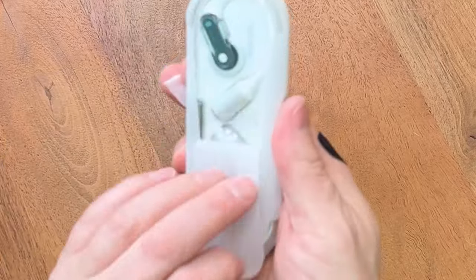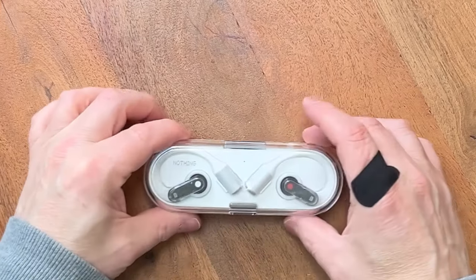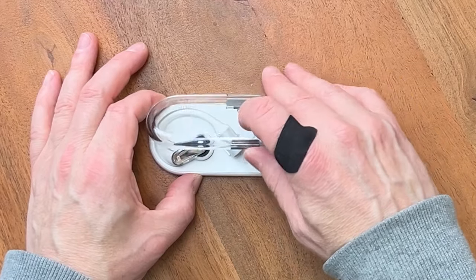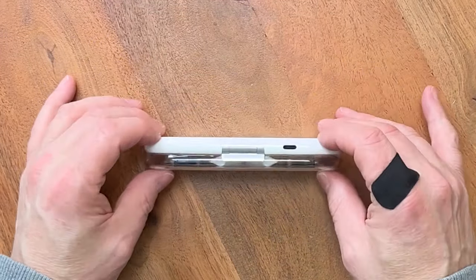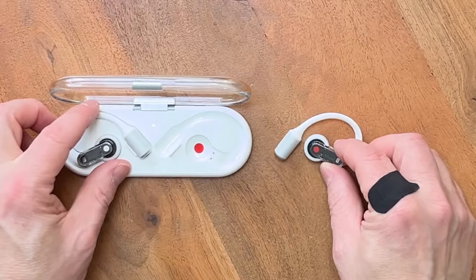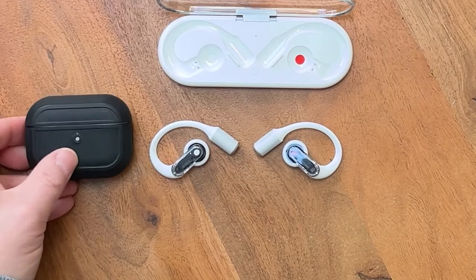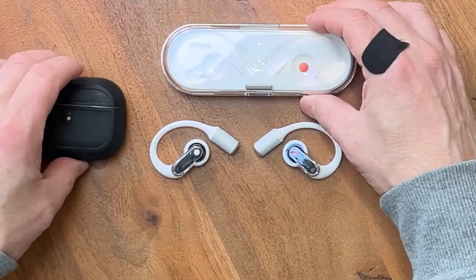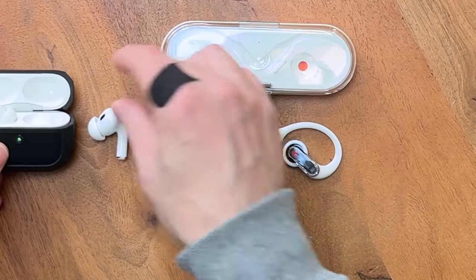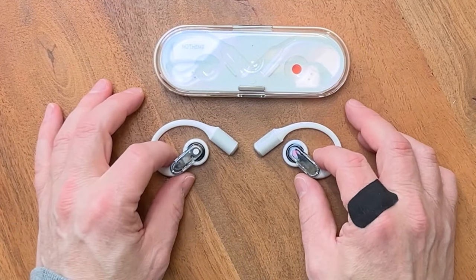Well, this box is smaller than what I kind of perceived it to be on the video I watched from Nothing. Looks like it's magnetically attached — a little magnetic clasp here, so it's quite nice. And obviously this is the charging box, you charge it by USB-C there. And these things are smaller than what I kind of perceived them to be as well. The box is very slim compared to AirPods Pro, and it is a very unique design compared to most of the stuff coming out of manufacturers these days.